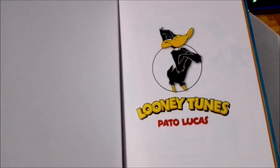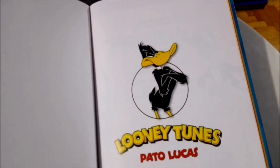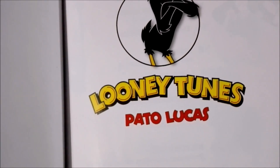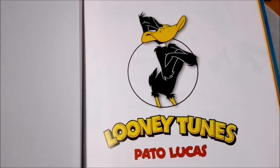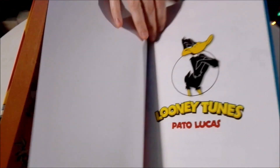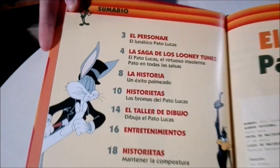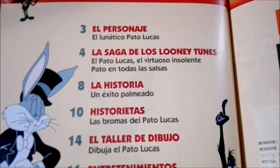There you go — see Daffy there. In Spanish he's called Pato Lucas, which is like Lucas Duck. Don't ask me why, I have no idea.